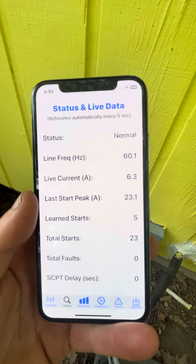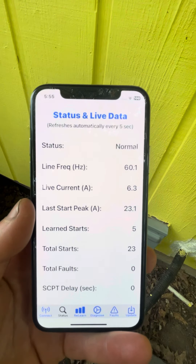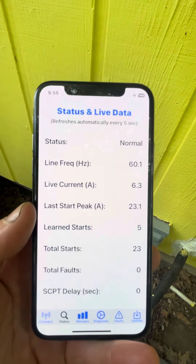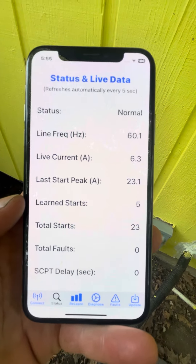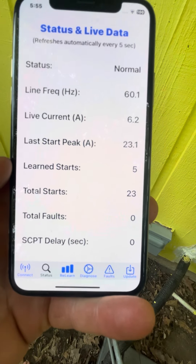Peak Start Amps is 23 amps. That is a whole lot less than what it used to be. I did 5 Learn Starts and I also had 23 starts so far.